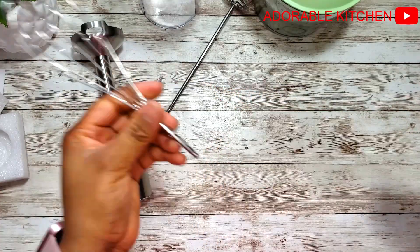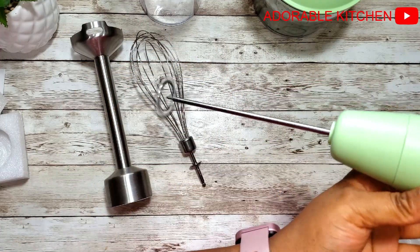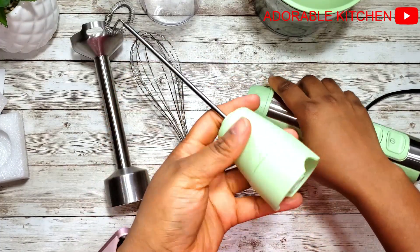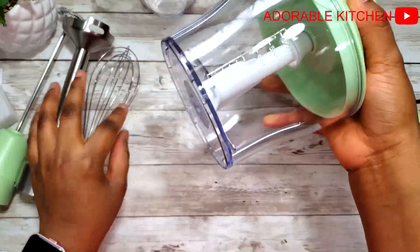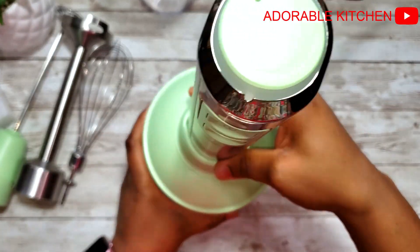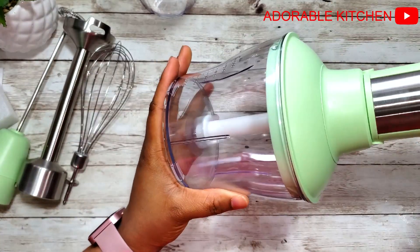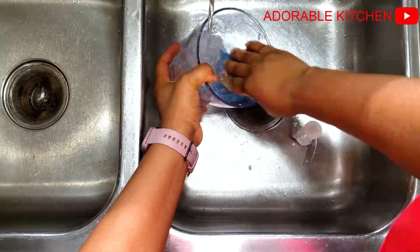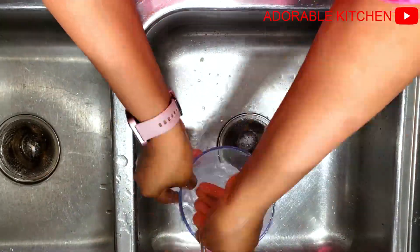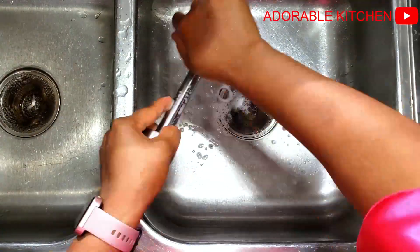I also like that the sound this blender produces is not so irritating to the ear. To use the chopper bowl, you just have to attach the hand blender to the lid of the chopper — look at how beautiful it is. Before I proceed to make baby food, I need to wash it in warm soapy water because that's what you do when you buy new equipment. It is also dishwasher friendly, so feel free to use a dishwasher.